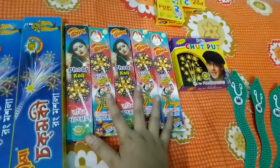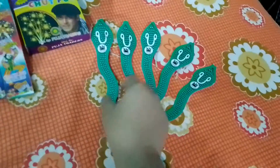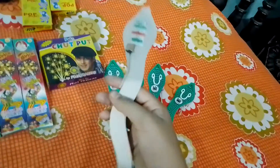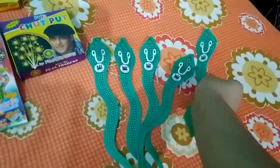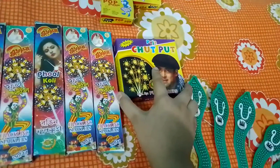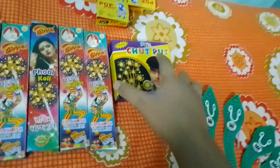Next I have the snake crackers of the Coronation brand — they go like a little snake and you can see a bomb attached to the tip. This box costs 80 rupees and there are 10 pieces in it.